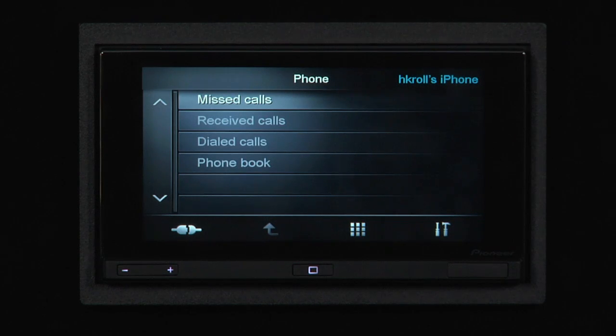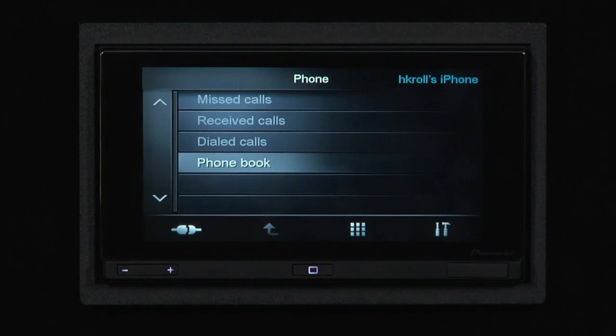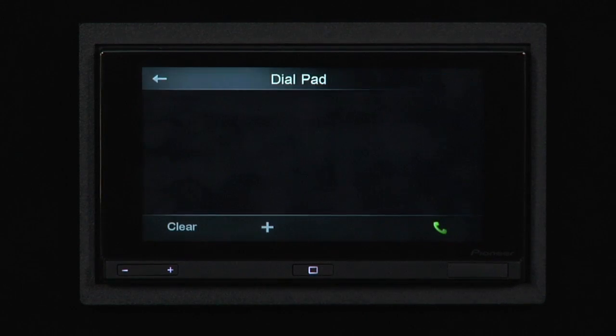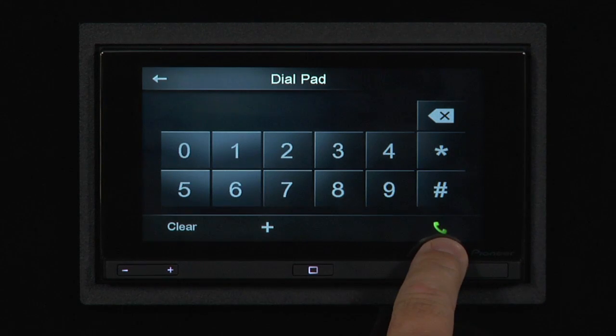To make a phone call, you've got several different options. You can use your phone book listed here, or you can use the keypad. Simply dial the number you like and press the green connect button over here.